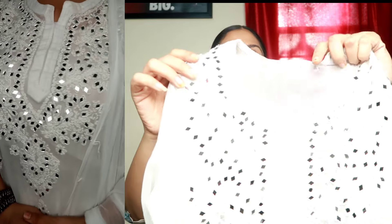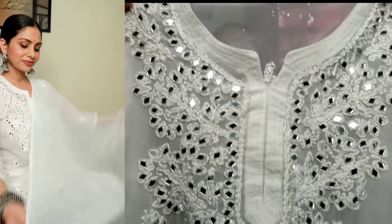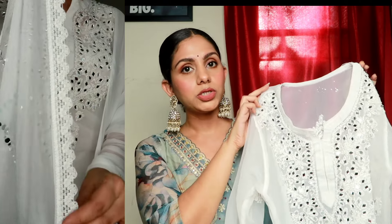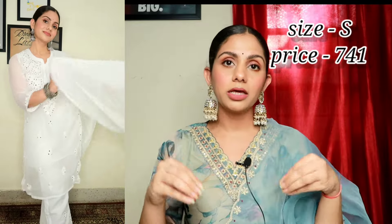The next kurta set is my least favorite from this haul. It is made of georgette fabric and features chikankari and mirror work — the mirrors are real mirrors. The kurta itself is very beautiful, but the problem is the mirror work is not secure on the shirt and seems like it may come off easily. Looking at the product listing, it looks blinky and amazing, but when I received the packet, mirrors were already loose. When you wear it, the mirrors will likely fall off because the shirt is transparent.